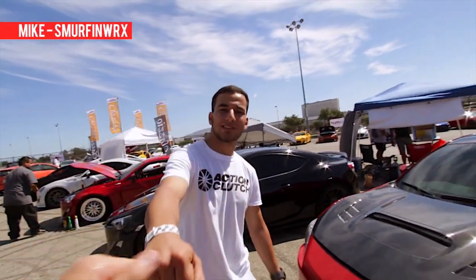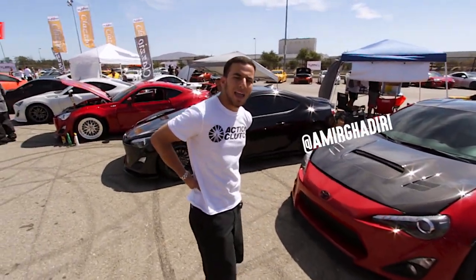Nice car. What's your name? My name is Amir Ghadiri. It's nice to meet you. Nice to meet you. What's your Instagram? At Amir Ghadiri.